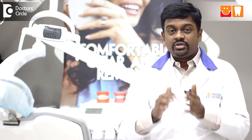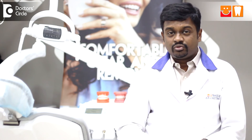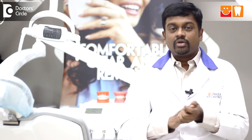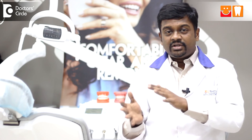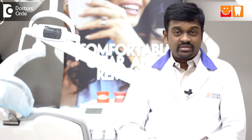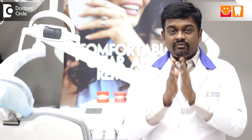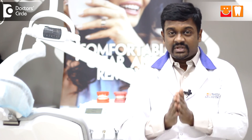Once the orthotics are done, the patient moves to Phase 2, which can take around 4 to 6 months. Phase 2 involves neuromuscular orthodontics or a complete lower rehabilitation, where the patient can go for crowns or orthodontics depending on what they choose. It is a completely specialized treatment for TMJ disorder, which we specialize in.